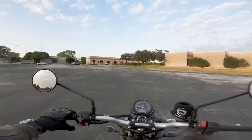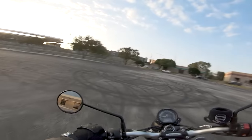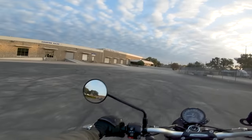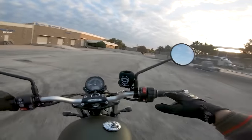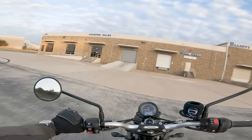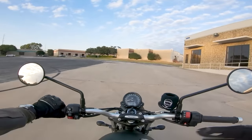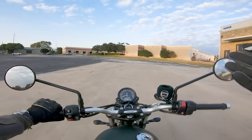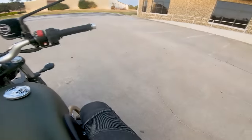This Triumph Bonneville has a very friendly engine. Because it has a big 900cc displacement engine, it's pretty common in larger motorcycles to be able to pull the clutch and ride away without any throttle input at all. If I pull the clutch in, I start to slow down — I don't have power anymore — and the motorcycle lurches and stops. That's because I don't have any more power going to the rear wheel.